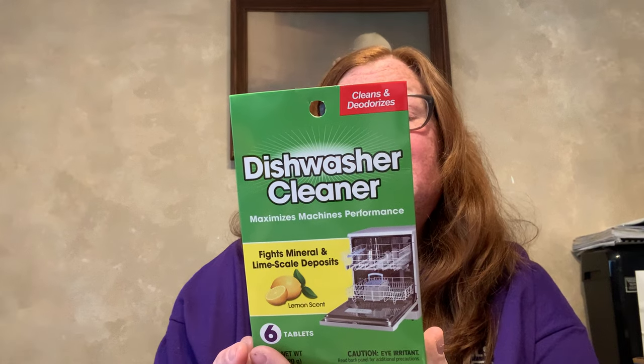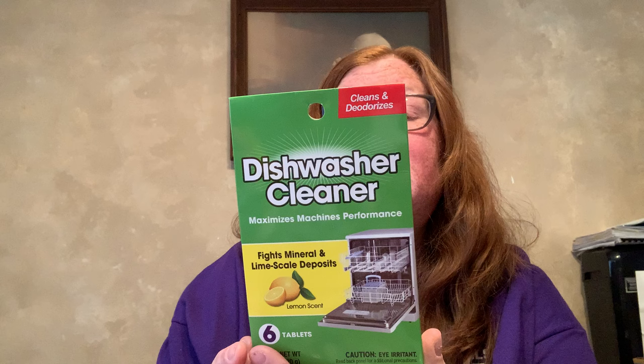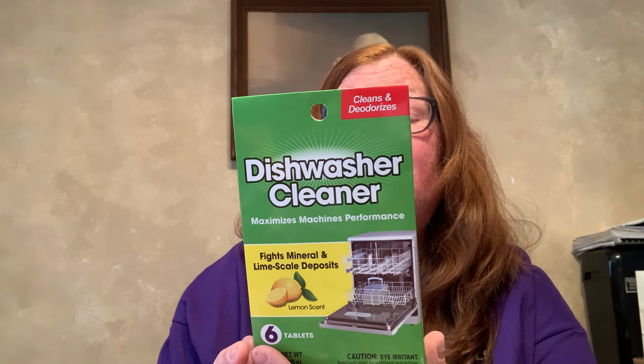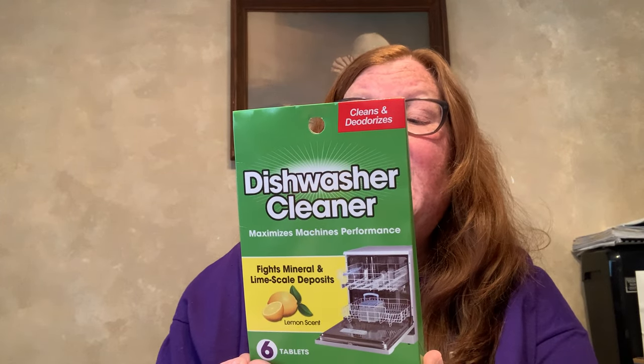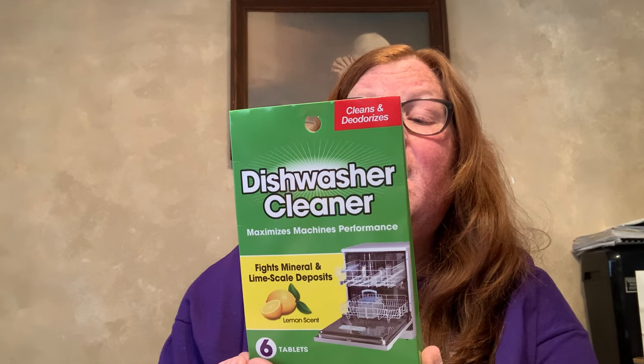I only got one box just to try it, and if I like it I'll hopefully go back and find more. I also found this dishwasher cleaner — it maximizes machine performance, deodorizes, fights minerals and lime scale deposits, lemon scent, and there are six tablets. You place one tablet in the detergent tray and a second in the bottom of the dishwasher, then run on a normal wash cycle. You can use it with dishes, but personally I would just use it when the dishwasher is empty.